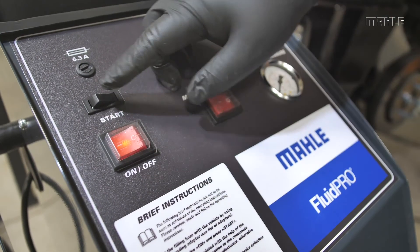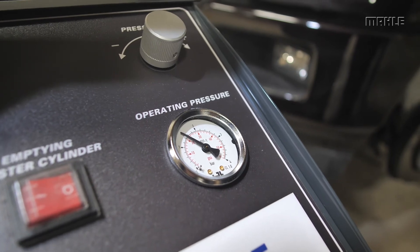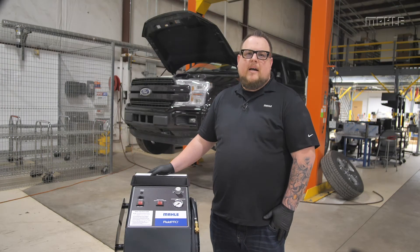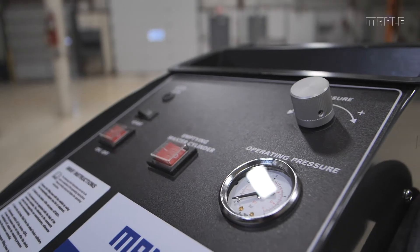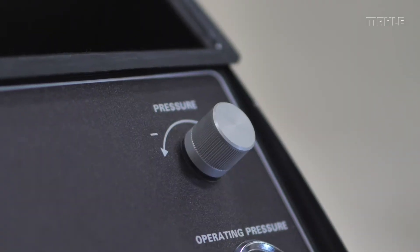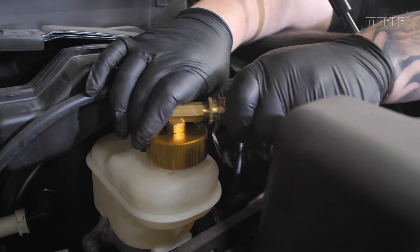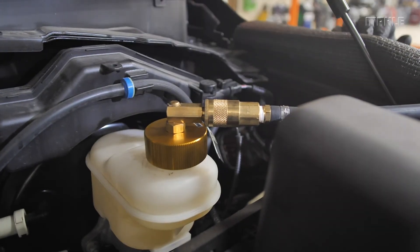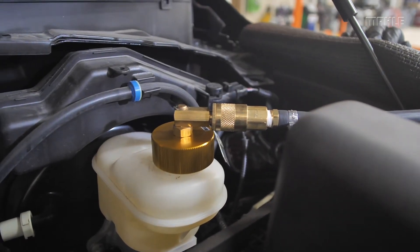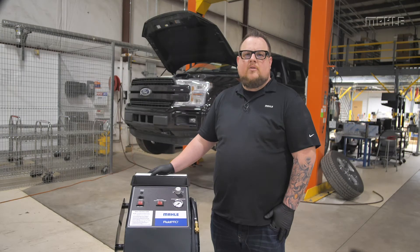Once the unit is turned on, hold down the start button until the pressure has reached at least 0.5 bar. The operating pressure, which has a maximum level of 3.5 bar, can be adjusted to the desired operating pressure using the pressure control dial on the front panel of the unit. While this process is running, check the adapter's connection to the master cylinder reservoir for proper connection and ensure that there are no leaks. If you happen to find that brake fluid is escaping, switch the unit off immediately and look for the cause of the leak.